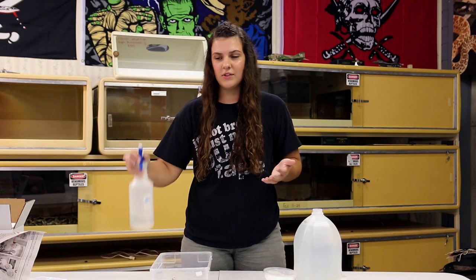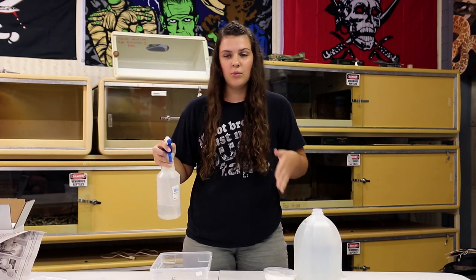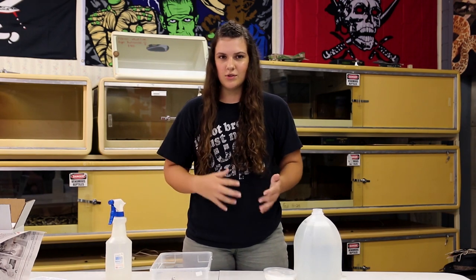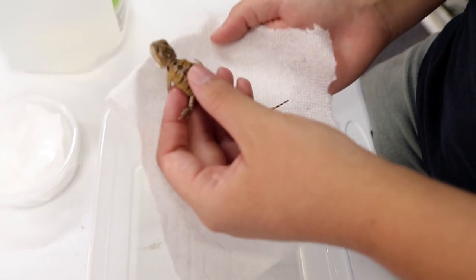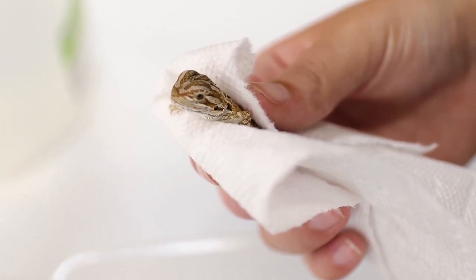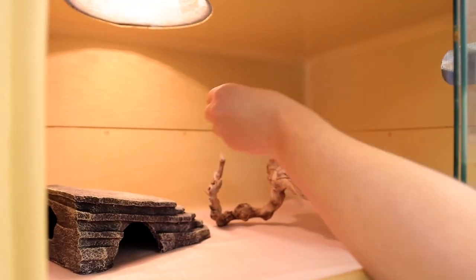I typically give all of our bearded dragons water with a spray bottle every single morning. As they get older they won't need water as much, but you still want to soak your dragon about once or twice a week. Now that you've got your dragon hydrated, the next step is to remove your dragon from the container and pat them dry with a paper towel, a soft cloth, or a towel. If you've followed our videos you already know we highly recommend that you have had your cage set up and tested your temperature and humidity so your home is prepared and ready to go. Take your dried-off bearded dragon and place him in his home.